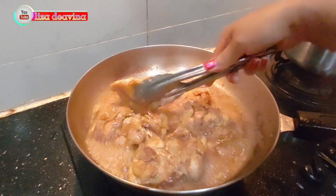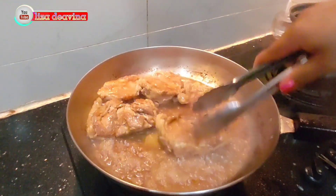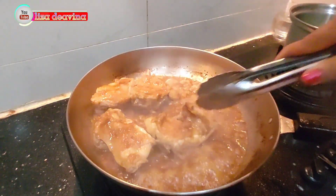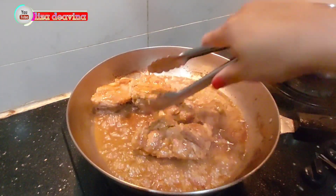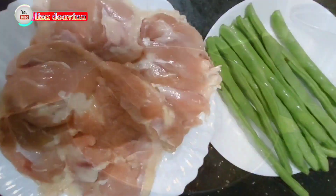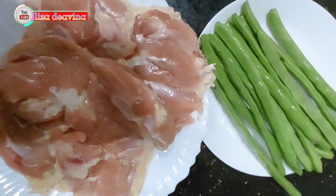Assalamualaikum warahmatullahi wabarakatuh. Halo sobatku semua, jumpa lagi di channel Lisa Deavina. Hari ini saya ada resep Ayam goreng madu atau honey chicken. Ayo teman-teman kita simak videonya. Kita siapkan daging ayam tanpa tulang, buncis,